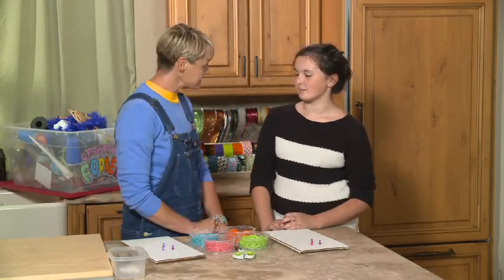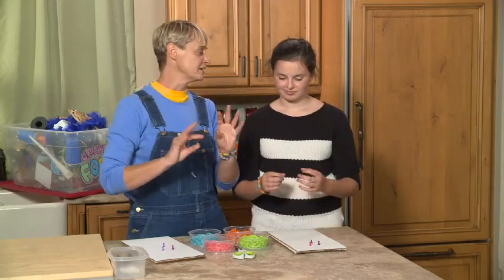So we're going to go over how to make a very simple rubber band bracelet. Got those nimble fingers ready?